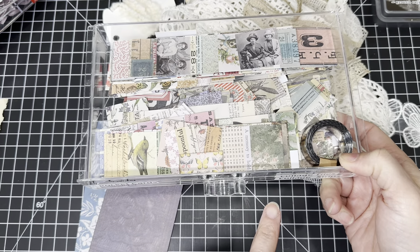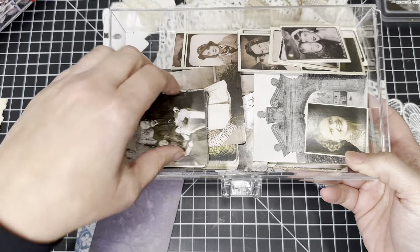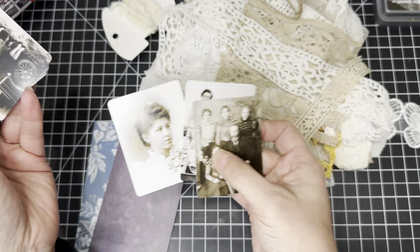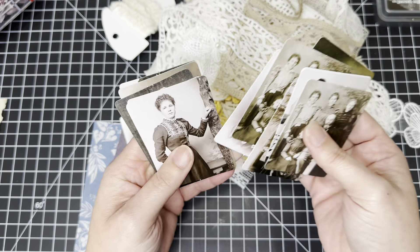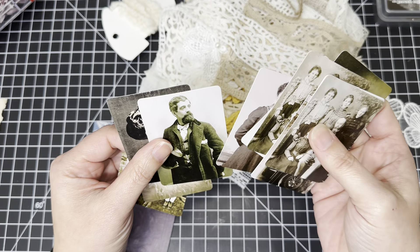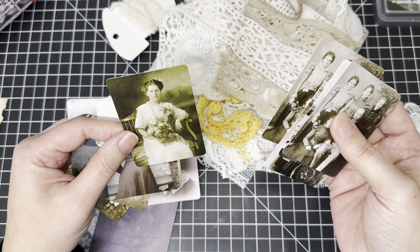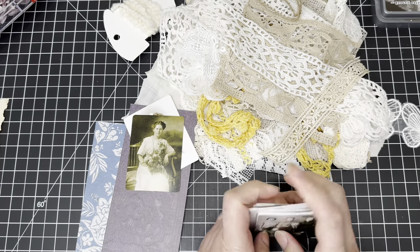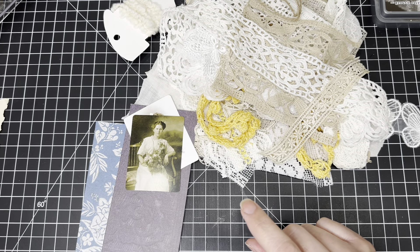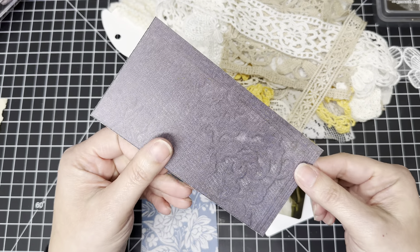I'm also using the collage strips. I also brought out — I believe they're the Found Relatives — these smaller size ones. This one's a good one, so we'll use her. I'm trying to decide which other one to use. We want to do the shabby grunge, so let's keep with the girls. We'll do these two. Again, I'm using pictures from the Found Relatives. Okay, let's get started. Let's go ahead and cut the corners.